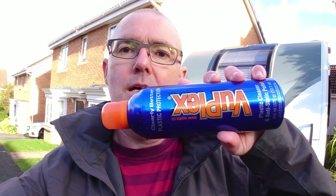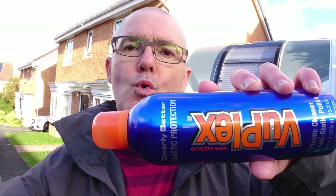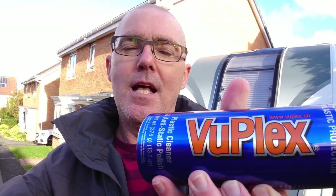The stuff is VUplex — for men who don't have to try too hard. It's a plastic cleaner and anti-static polish, available from Amazon. It seems to be really good for caravan windows from what I gather. Got it for £15 from Amazon — nice posh bottle, and it says Shake It Well.